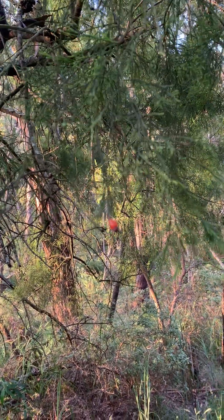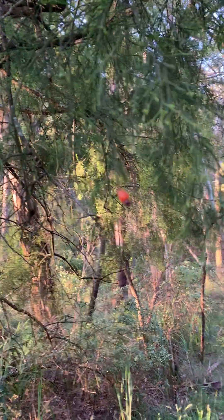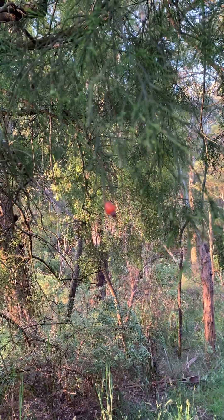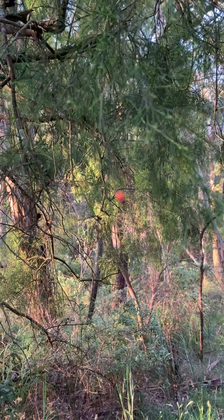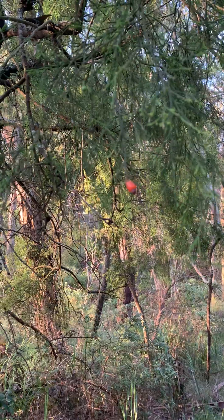This is a native podocarp. I forget exactly what it's called, but it's called a drupe on the end there. The seed is actually on the very tip — that little black bit. I'll pull it out a bit so it's clearer. The fruit is actually the orange bit there.